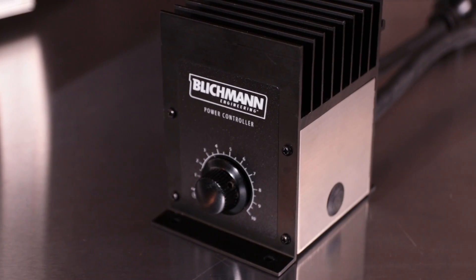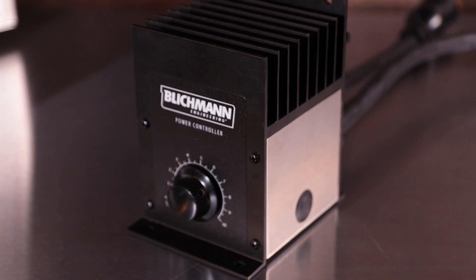Full disclosure on the product that was sent to me for review. The model that I got from them was the 240 volt version. There is a 120 volt version as well. We'll go into some more of the details on that in just a minute.